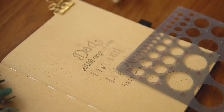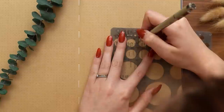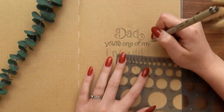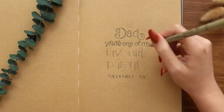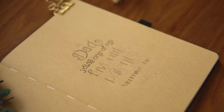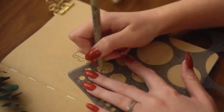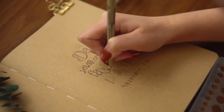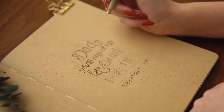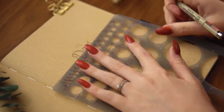Another question I get asked a lot is how I come up with fonts. My number one tip is to do research — look online, notice ads with fonts you like, save Pinterest finds to an inspiration board. You can even download free fonts from various websites, type out what you want to write, and use that as a guide. You don't have to come up with a font completely from scratch. You can take inspiration from amazing fonts that already exist, or combine elements from multiple fonts to create something uniquely yours.